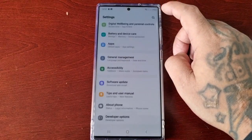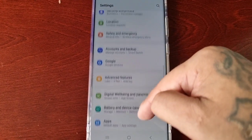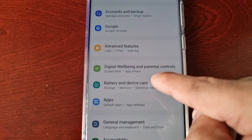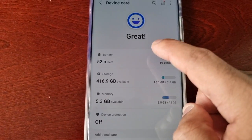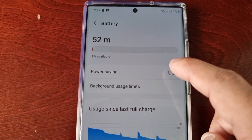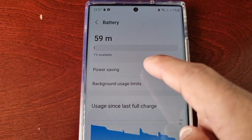To enable battery power saving mode, just pull down the notifications, go into Settings, and scroll down the page until you see Battery and Device Care. Select Battery, and here you will see the Power Saving option — just turn it on.